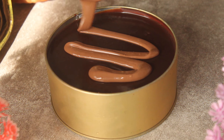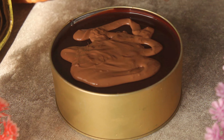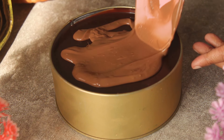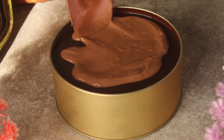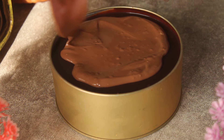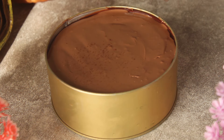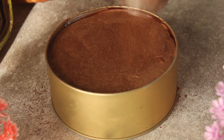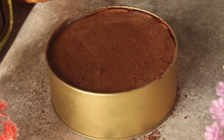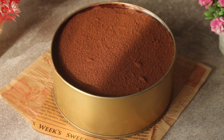We will pour and spread the melted milk chocolate over the cake evenly. Then we will sprinkle it with cocoa powder. Now we will place it in the fridge for about 30 minutes. Our delicious bakery-style chocolate dream cake is ready.